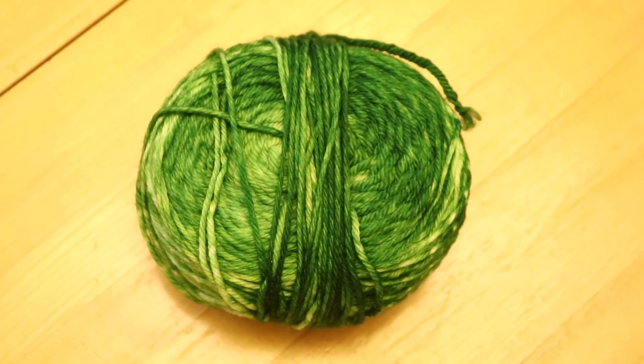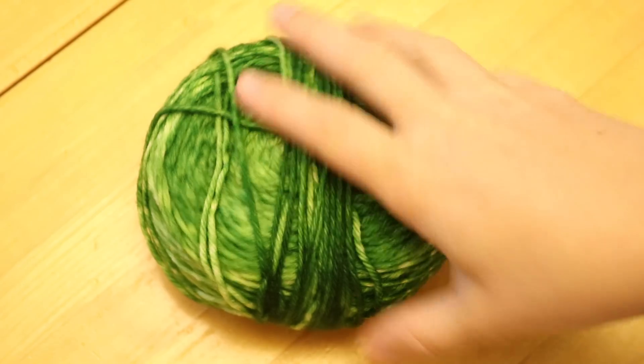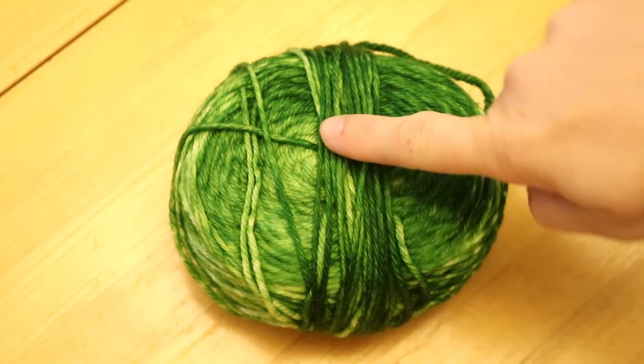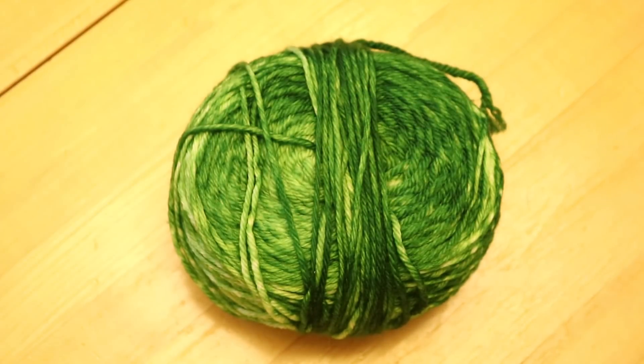There are two ways to proceed at this point. We could take this cake and then just wind a new cake directly starting at the outside to get the reverse. But I'm gonna go ahead and wind this onto a knitty knotty just because I'm curious what the gradient looks like, and that way we can show what the yarn looks like now to give us something to compare it to once we finish after the second round of dyeing.